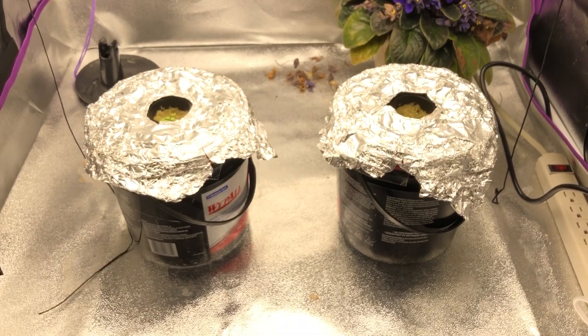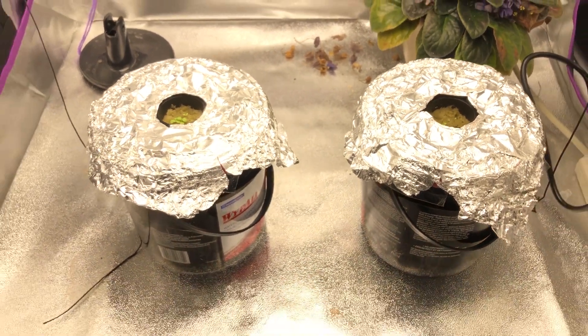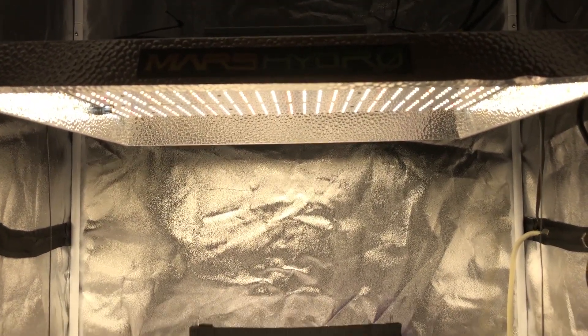This is the black-seeded Simpson variety. You can see they're actually starting to sprout here — these were planted just a few days ago. Just like episode 2, we're growing under the Mars Hydro TSW 2000.